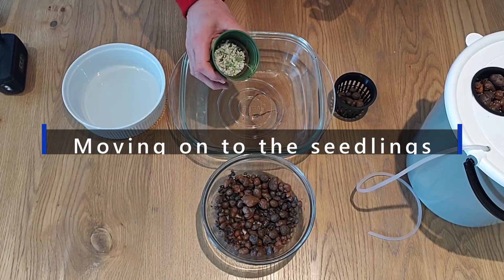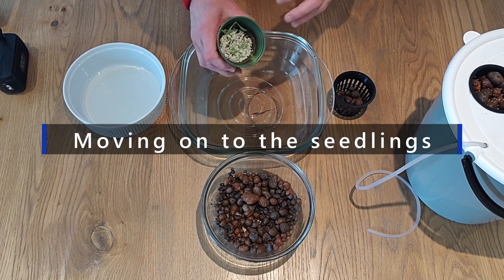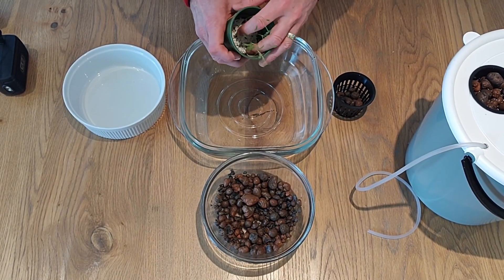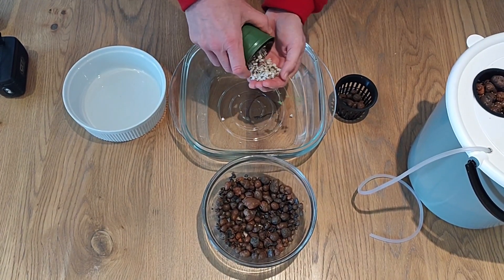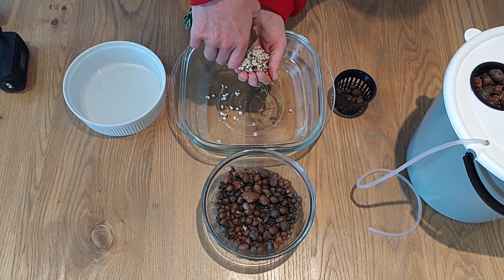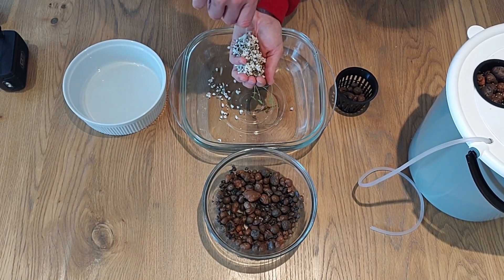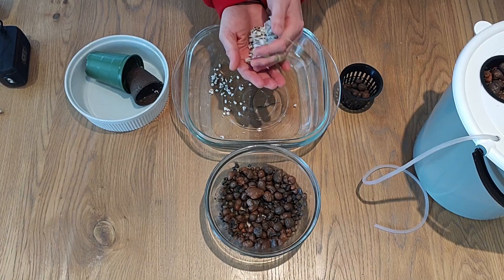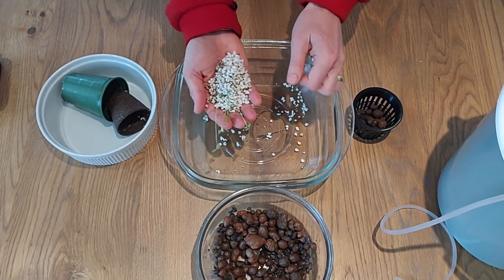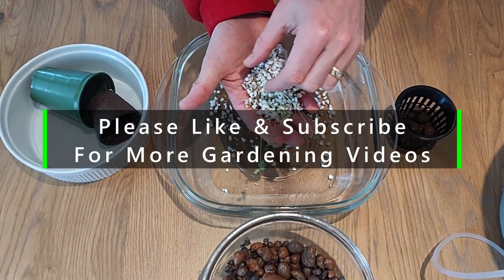Here I have some chervil seedlings that I have been growing from seed, and now we are going to try to just get them to come out into our hand, something like this. Of course, we want to make sure that we keep the root system as intact as possible.